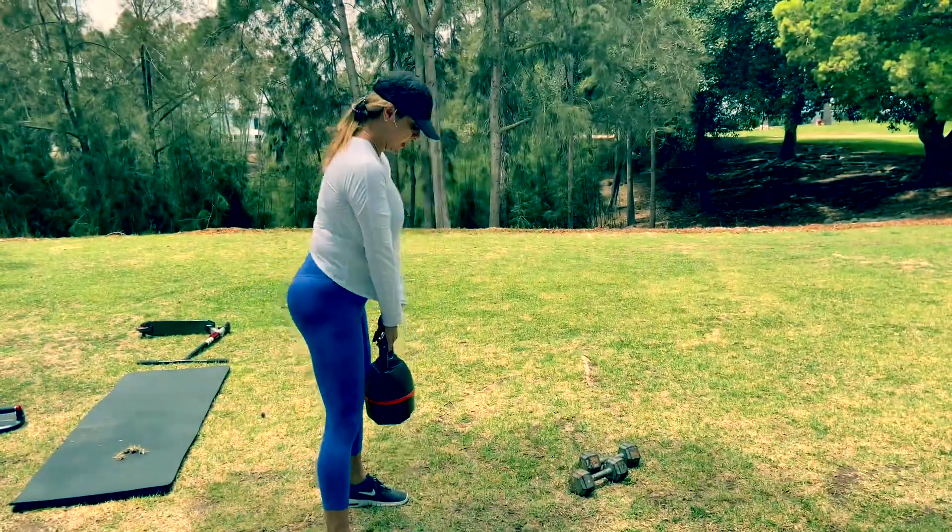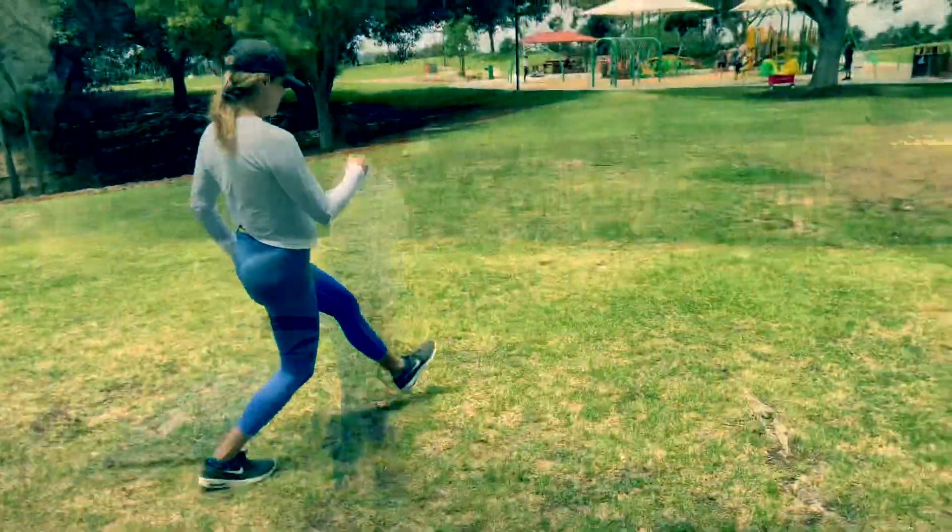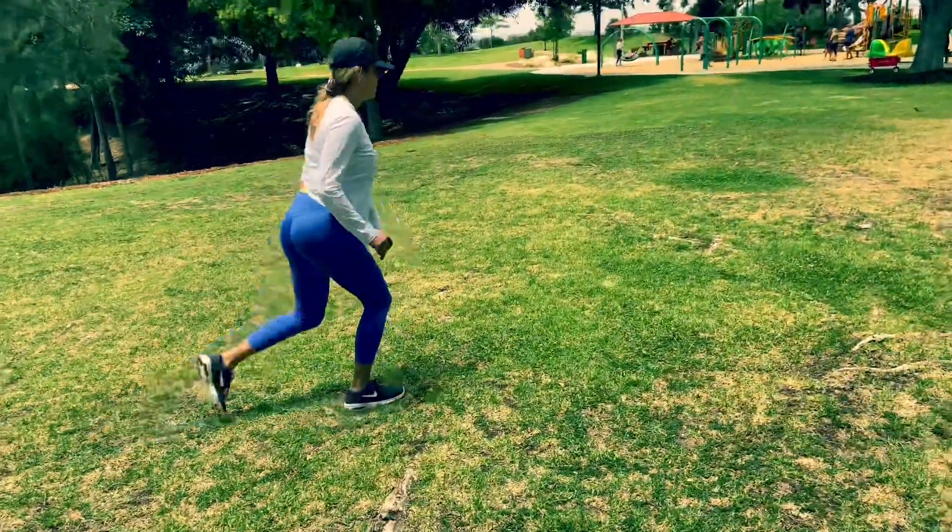Right into walking lunges, which is going to continue the group bar. Take a nice big step — imagine you're stepping over something every single time.